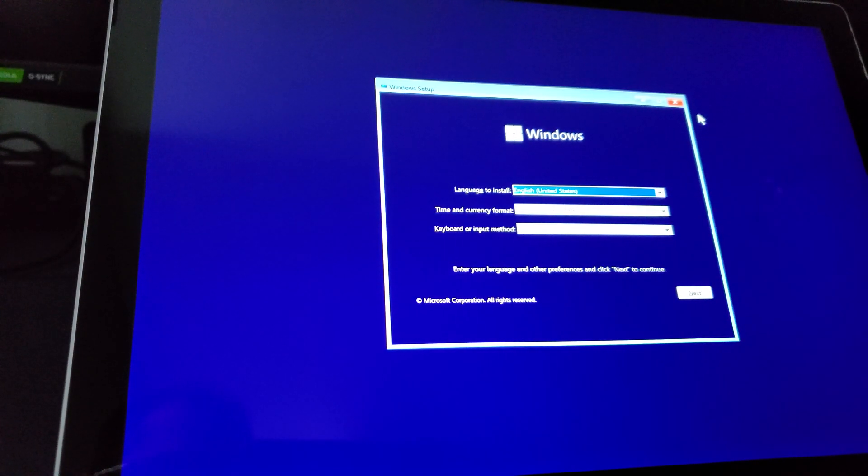Hey everyone, hope everyone's doing okay and staying safe these days. So I want to go ahead and toss Windows 11 on this Surface Pro 7 tablet over here. Definitely much faster than the Surface Go that I reviewed and did a Windows 11 installation on a couple of weeks ago. But I want to see how it actually performs on this particular tablet here.